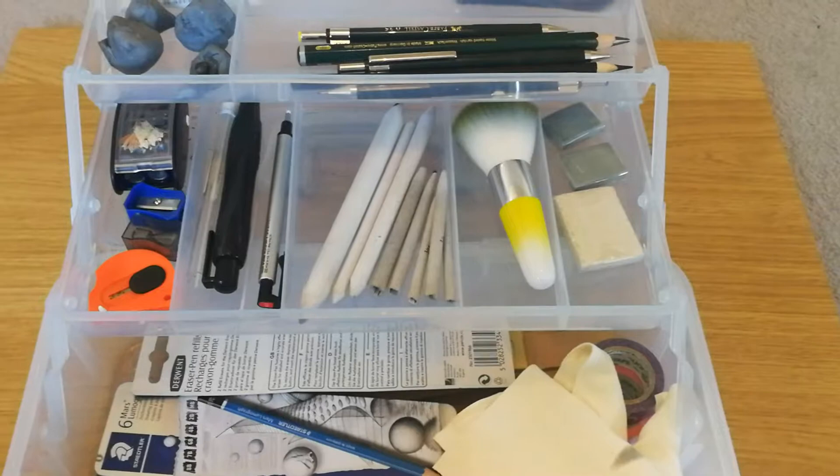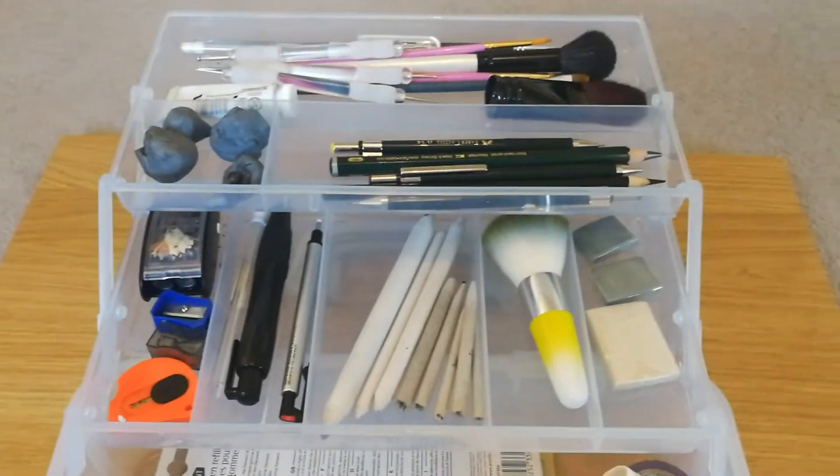This box by the way is from Hobbycraft, it's a caddy and it was £6 and I love it.